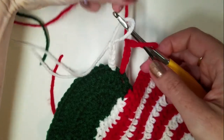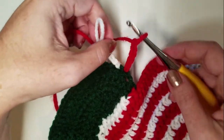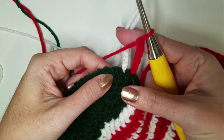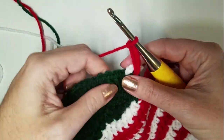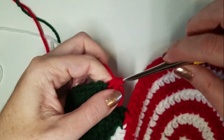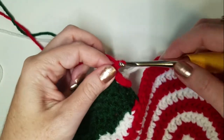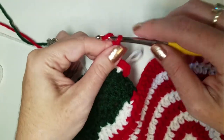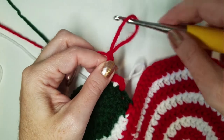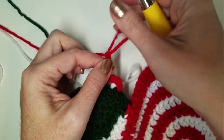Now pulling the working yarn and the chain in front of the white chain, we're going to SC in the next stitch. And then chain five. Pull that loop out and drop your red again.